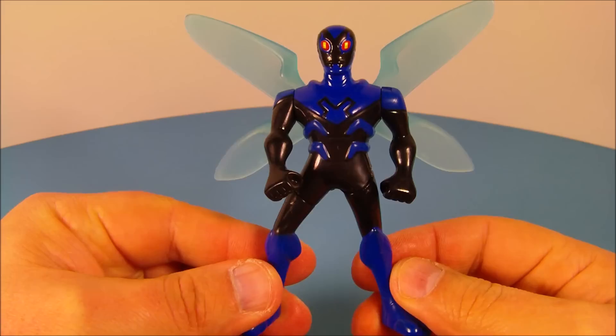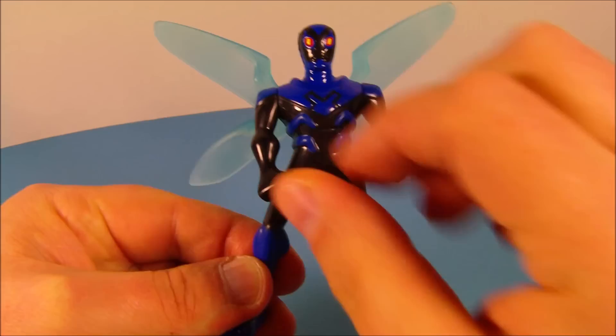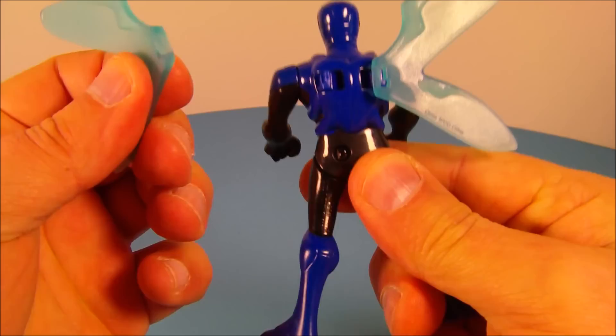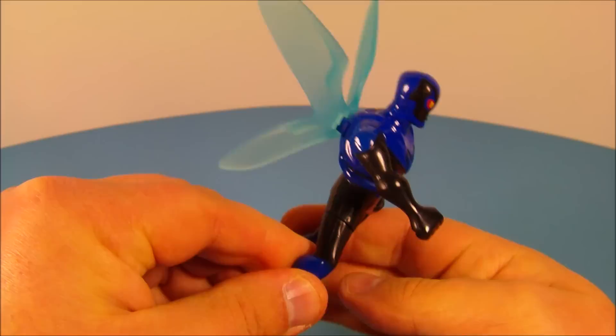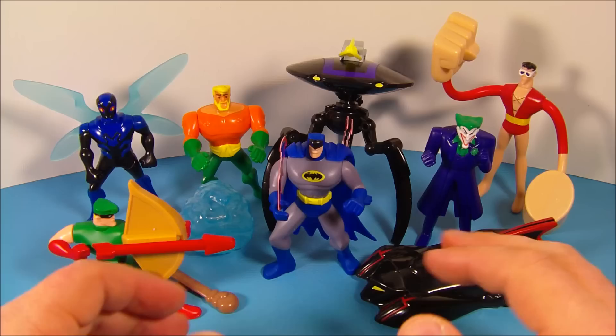Last up at number eight is the Blue Beetle. He's got two points of articulation — you can rotate the arms all the way around. He's got two clear blue wings which come separated; you apply them to the back by simply snapping them on just like this. Then he's got one loose leg — you wiggle it back and forth and it flaps his wings. Now that is awesome.